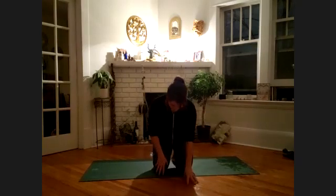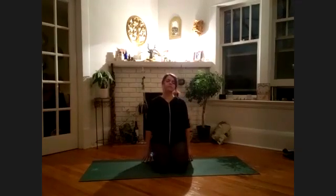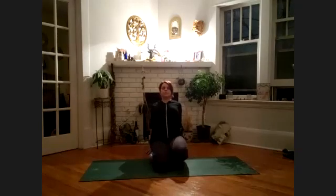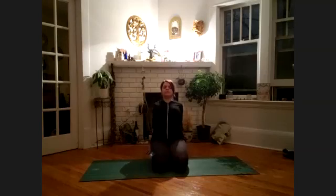Begin to walk the hands forward, come to the tops of your feet and sit back. Walk the fingertips back behind you and lift your right knee up off the floor, grounding the left knee, feeling the top of the right foot, opening the ankle, and release. Switching sides. Deep breaths. And release — both knees lift, lift the chest and heart. And release both knees down toward the floor, sitting back on the heels.